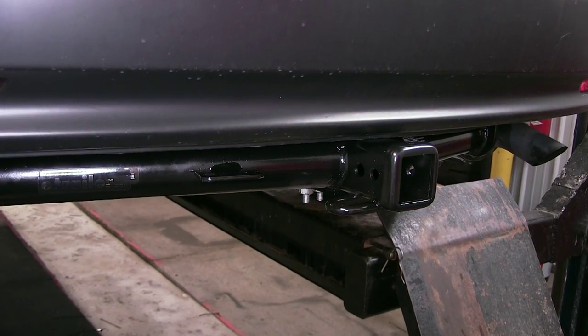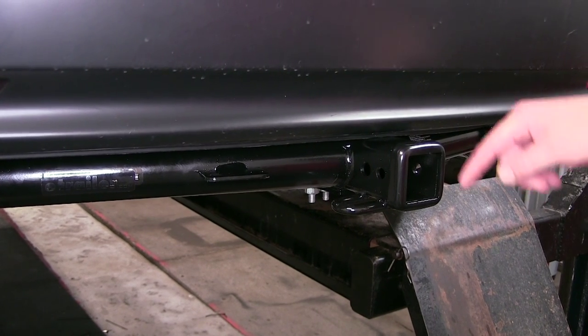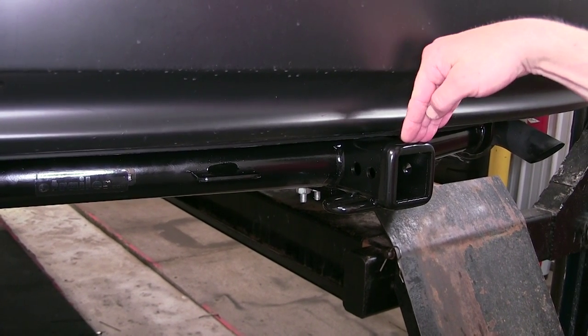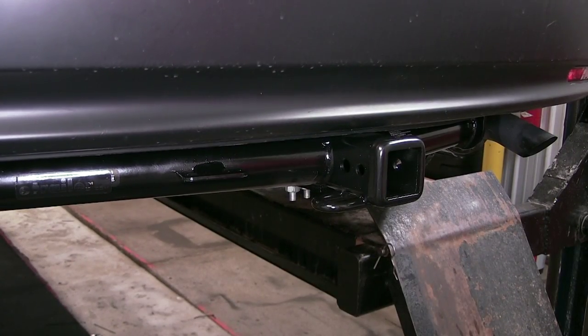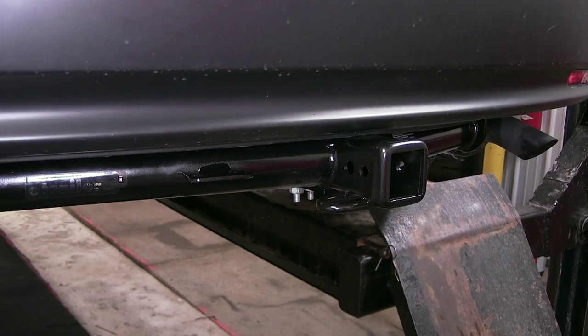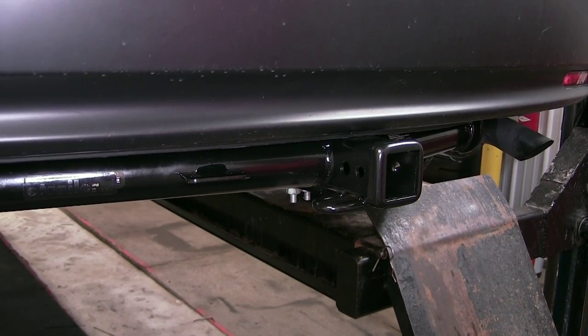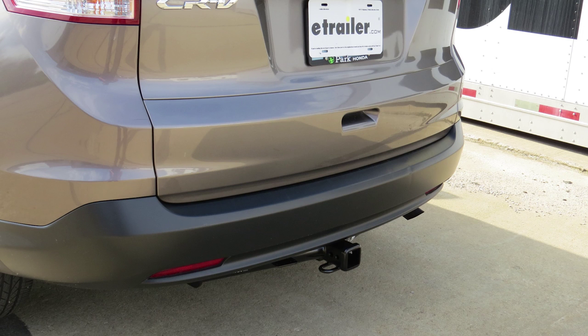We also have chain hold downs on each side. This hitch is capable of up to 525 pounds of tongue weight and 3,500 pounds of tow capacity. Another really nice feature is it comes pre-installed with an electrical wiring bracket for your trailer wiring. Next we'll give you a couple of measurements to assist you with selecting accessories for your new hitch.